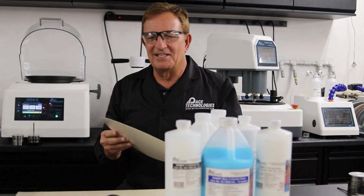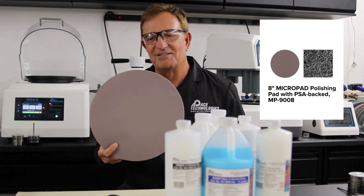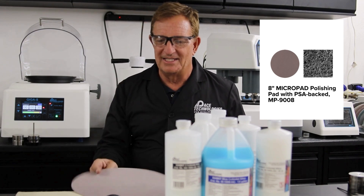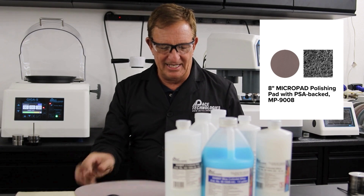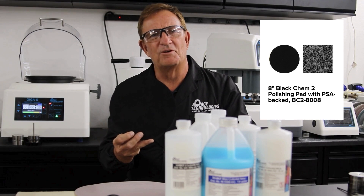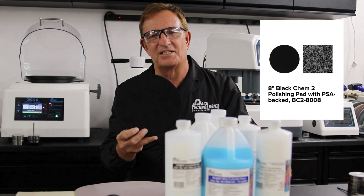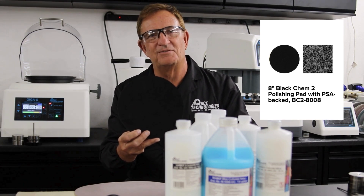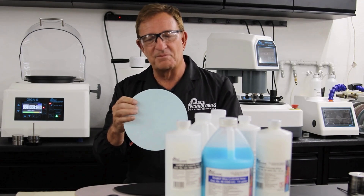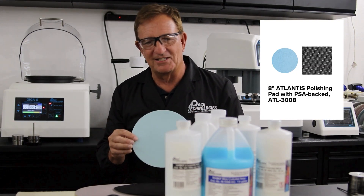Let's talk about the consumables used for vibratory polishing. The Micro Pad is probably the most common — used mainly for final polishing, it's a high-nap type of polishing pad. Black Chem is a polymer, porimetric-type material that works great with colloidal silica because you get a little friction and the pores allow the abrasive to get underneath the sample. You can also use other polishing pads; the Atlantis pad is an excellent choice if you're polishing with diamond.